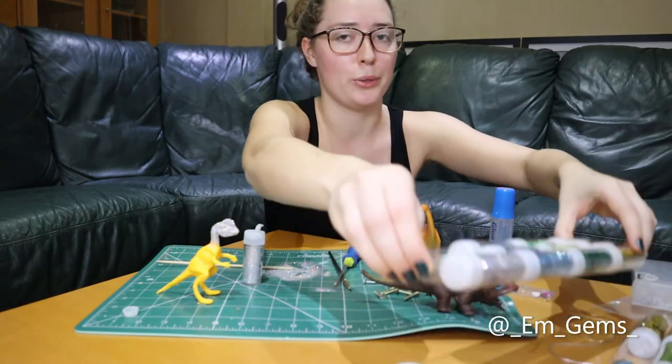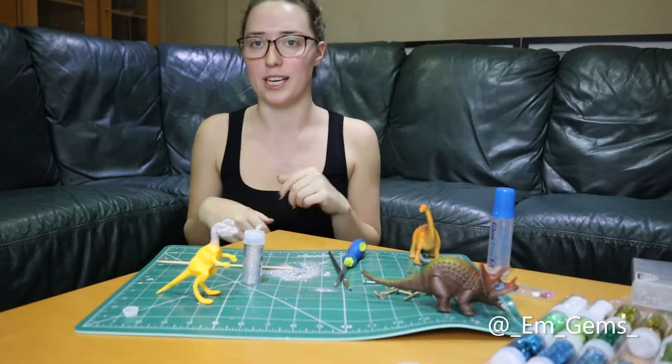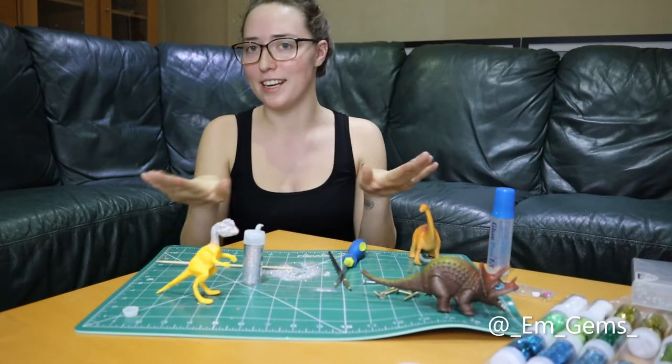I've got quite a selection of glitters. I'm not sure I'll use all of them, but I just picked these up from TK Maxx because it was convenient and I like having choice.